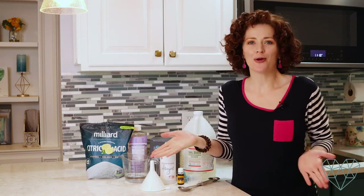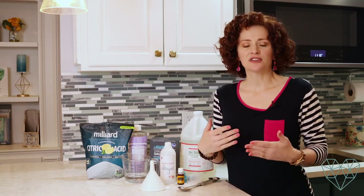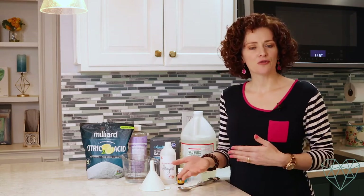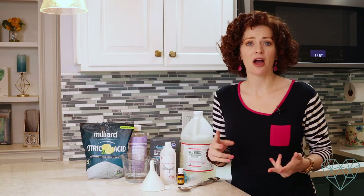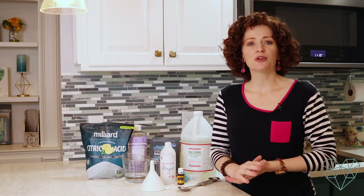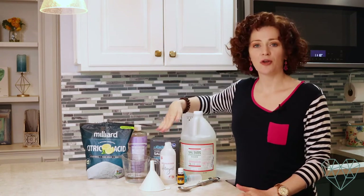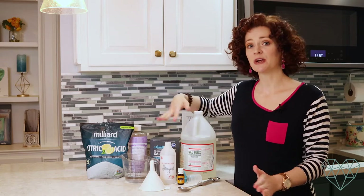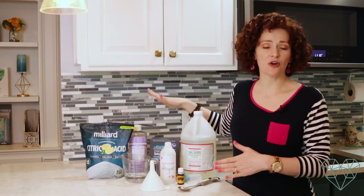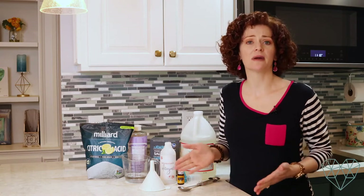Why would you want to make your own dishwashing detergent to begin with? When you're buying products from the store you're paying for mostly water. It also ends up being not very eco-friendly because of the toxins in them and the waste of continually buying more bottles. When you make your own products at home you can buy ingredients in bulk and just refill the bottles you already have. This is much more eco-friendly, less wasteful, better for the environment — and it saves you money.